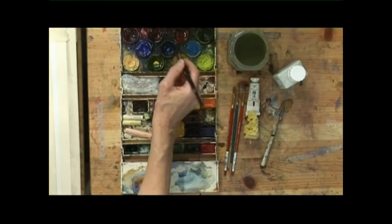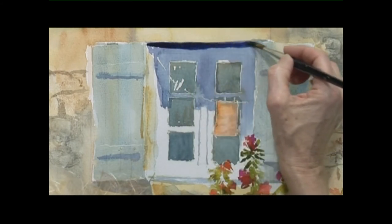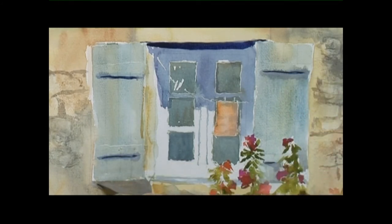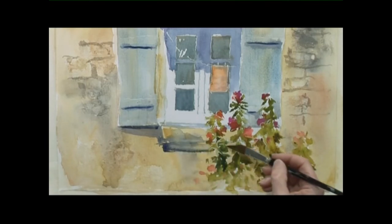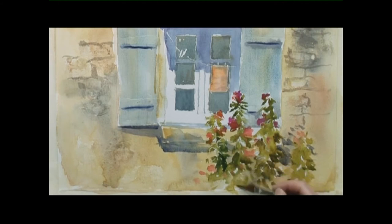Now it's nearly dry enough so we can move on to the next stage. We're going to do some slightly deeper shadows around the window — really deep in here. Another wash of violet and burnt sienna goes in under there and around there, under here a bit more. And another wash of shadow right in underneath here and against the flowers, because they cause a fabulous kind of design of shadows there.